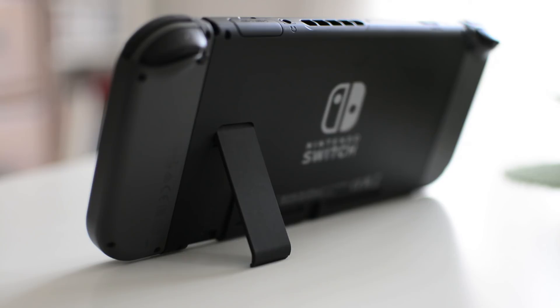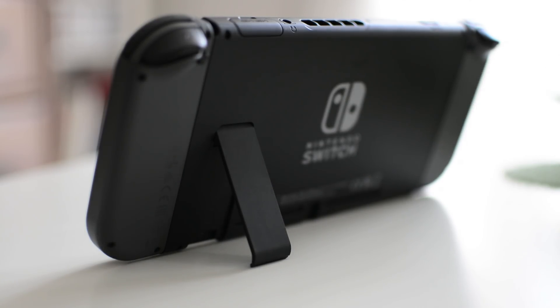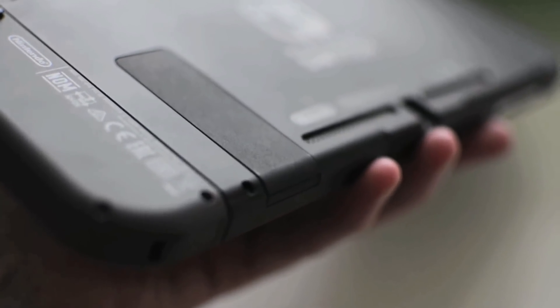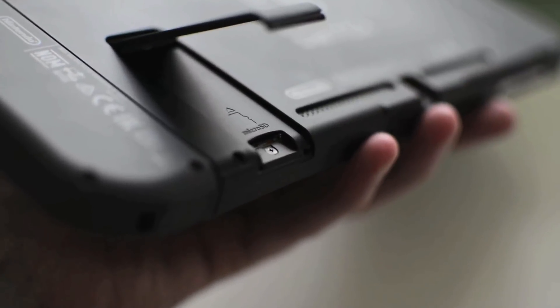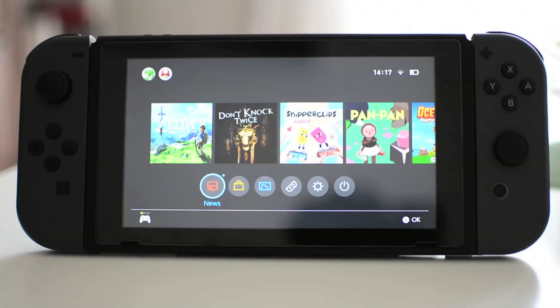The first thing you need to do is insert the card into the Switch itself. On the back of the Switch there's a little kickstand, and underneath the kickstand is where the port is for the micro SD card. You slot that in and turn your console on — make sure the console is off when you put the card in or take it out, otherwise it comes up with a warning and tells you it's going to restart the console.